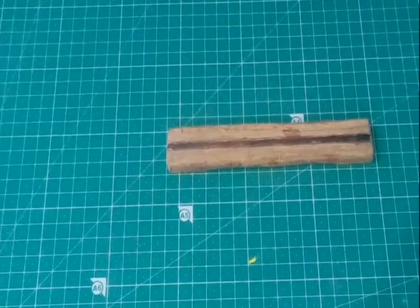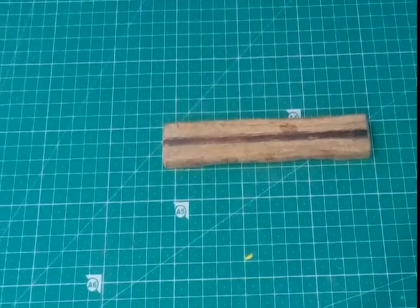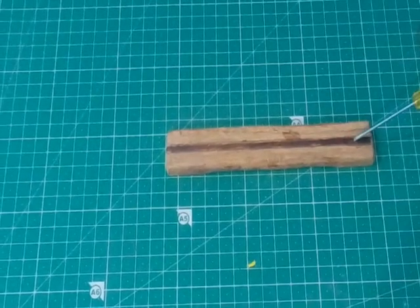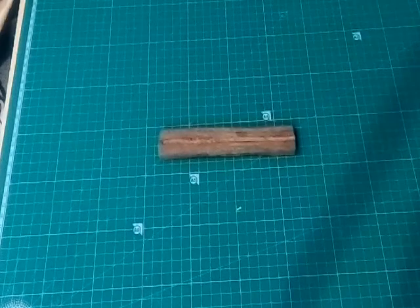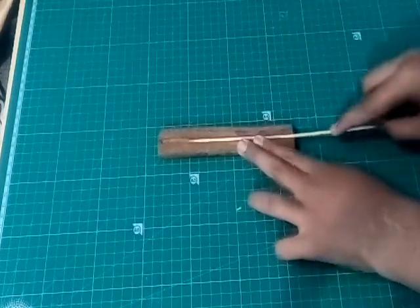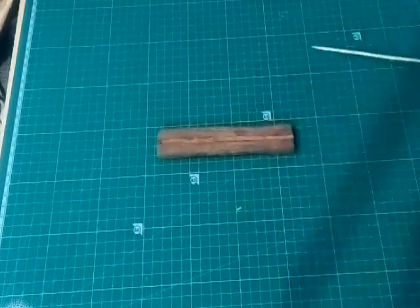Using the bigger one, mark a straight line in between it. Then take a screwdriver and carve a small channel in the middle where you marked it. Make sure that a bamboo skewer can easily slide through it. It is sliding through easily, so it is perfect.